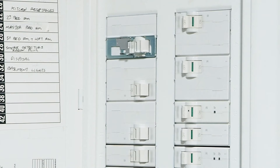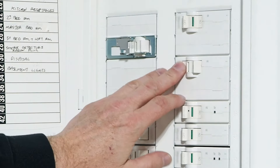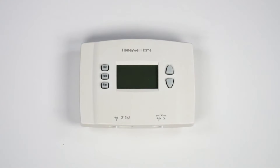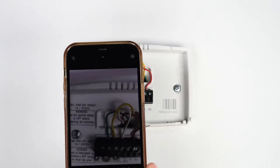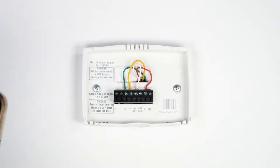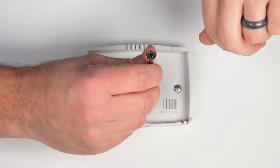For your safety, power down the system at the furnace or breaker before starting. Now remove the faceplate. To help you remember which terminals the wires go into, take a photo. Then remove and label the wires.